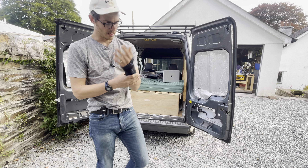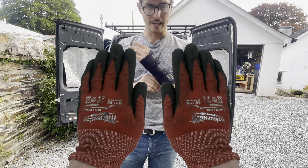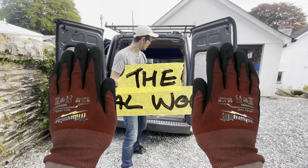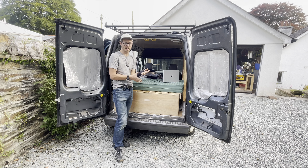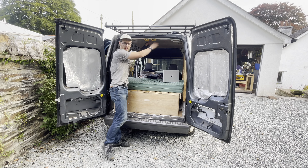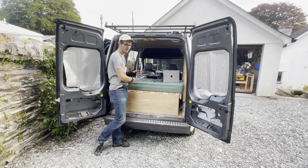Slightly shorter video for you today guys — nothing like a bit of tendonitis to slow progress to a halt. I thought I could use the time waiting for this to heal to cover some of the theory of how I've wired the van.